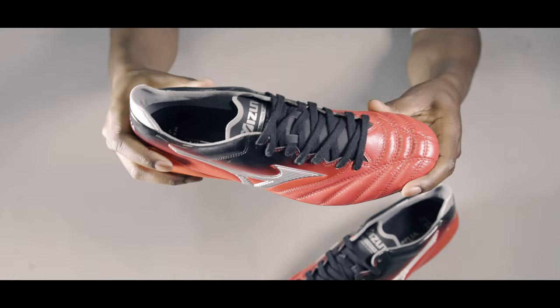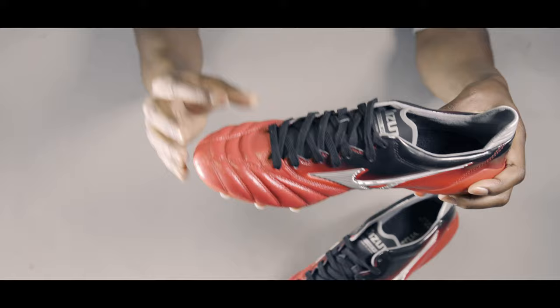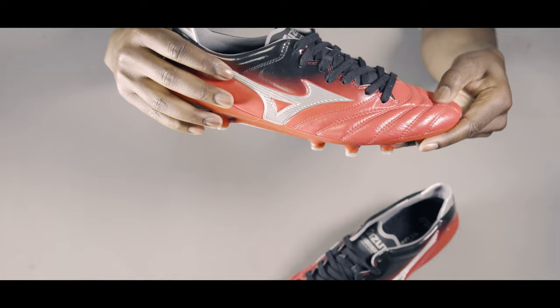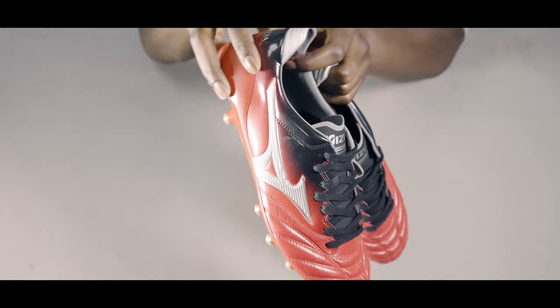All in all, I've got to say, if you are a speed player, this is definitely a boot you'd want to take a look at. What I really like is that they've used traditional materials such as leather, but ensured it's ready for the modern game with that lightweight and soft construction to the upper. Let me know your thoughts in the comments below. I'll leave the link in the description so you guys can check them out. Until next time — like, comment and subscribe, and peace.